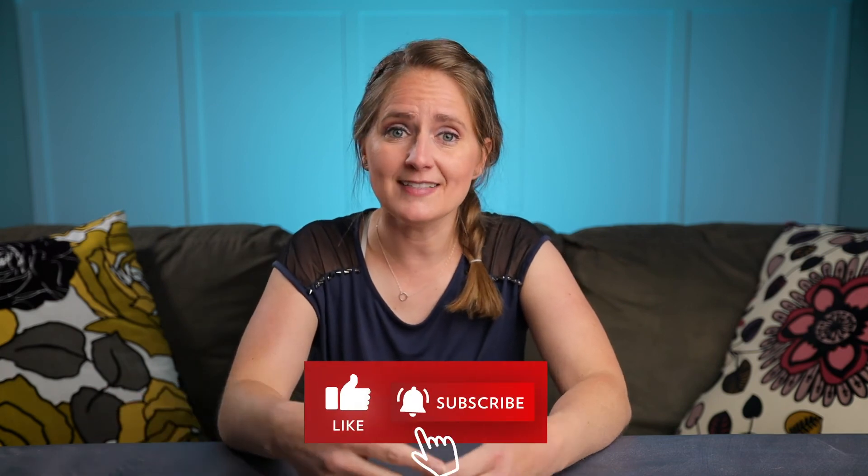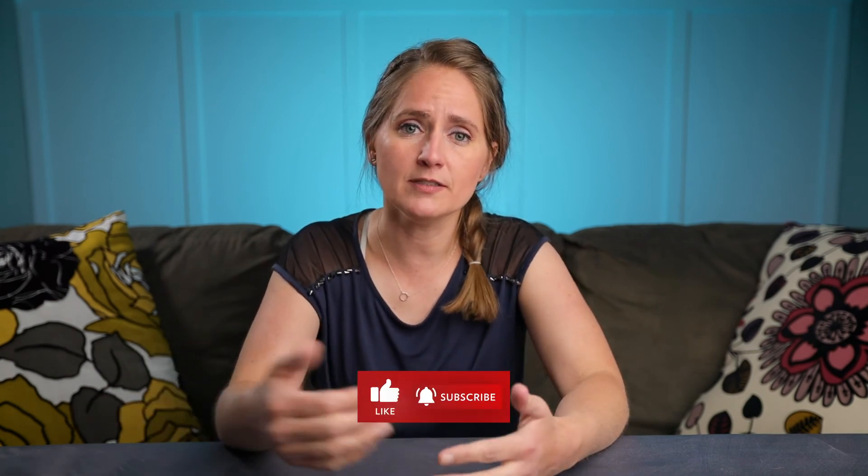And lastly, don't forget to subscribe for more content like this and plenty of other bath bomb tutorials. If you have any further questions, please let me know.